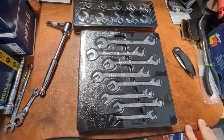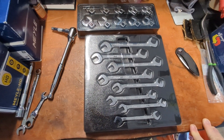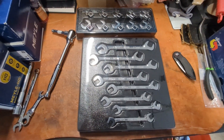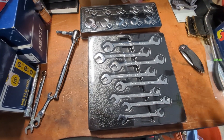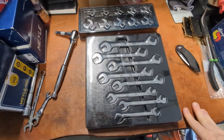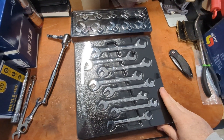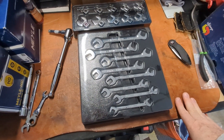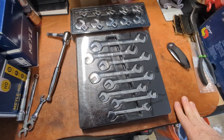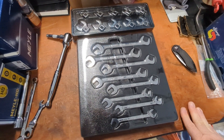I'm a guy that likes to have options handy, and these were on sale — I did get them on a 25% off coupon, which brings them into a zone where I feel like I can take out that insurance policy against lack of progress. So that's it — a quick look at the Icon angled open-end wrench set.